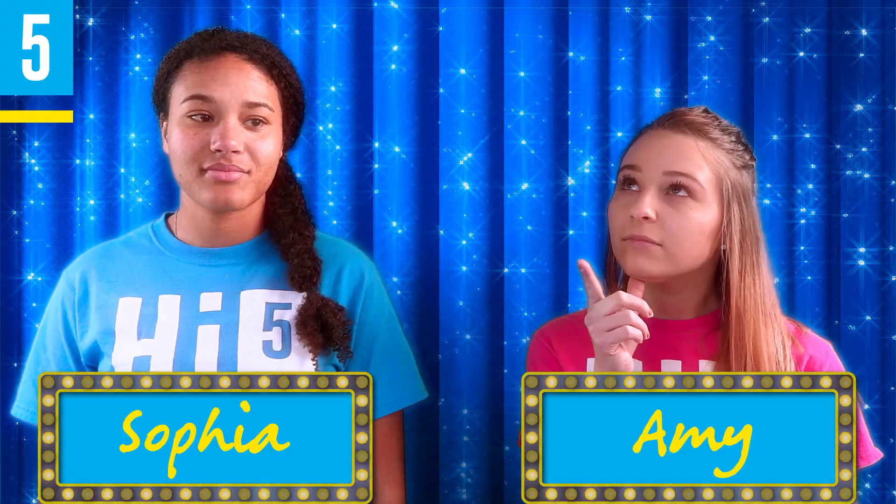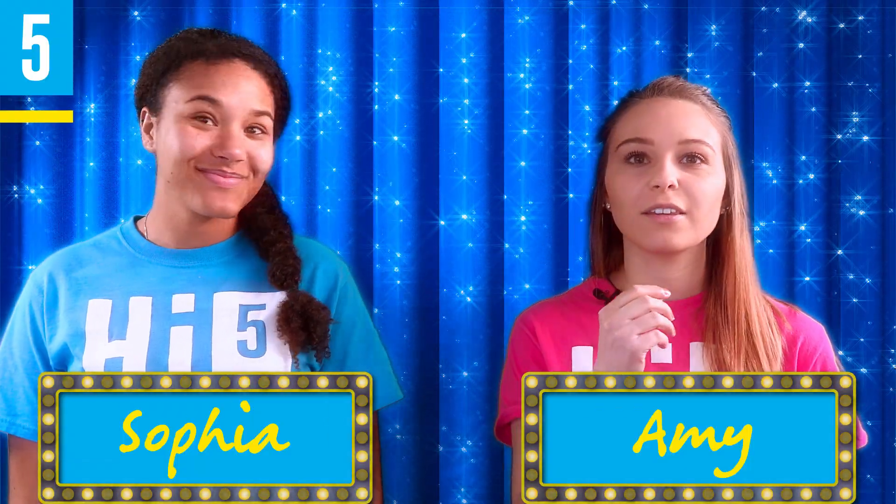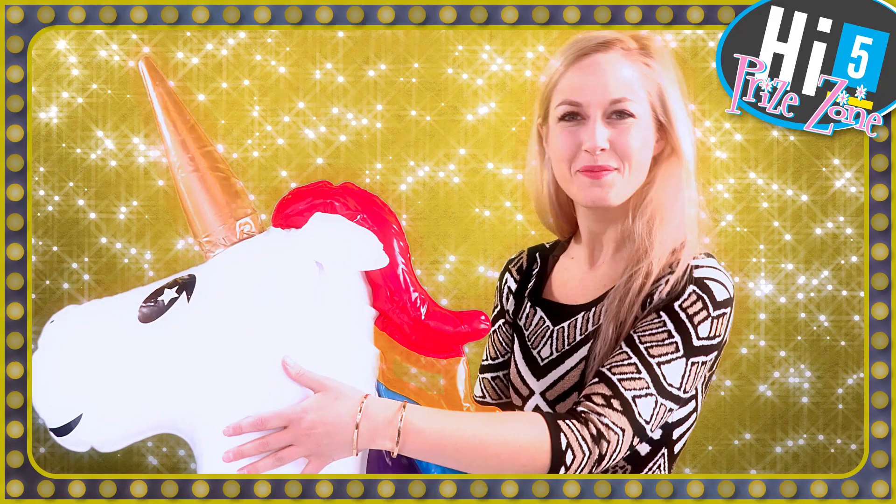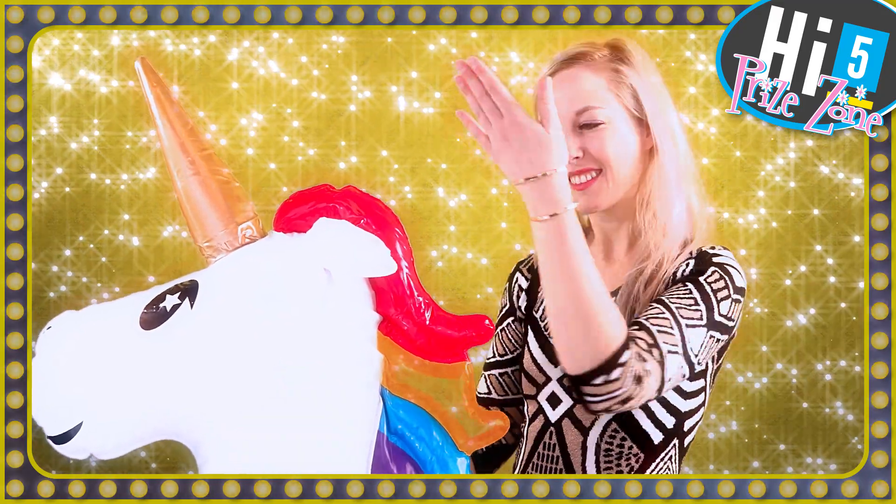Now, contestant number one, for how long will you wear your retainer full time? Three months. That's correct! You get a unicorn! You'll wear your clear retainer full time for three months. After that three months, the doctor will then assess how often you should wear it.